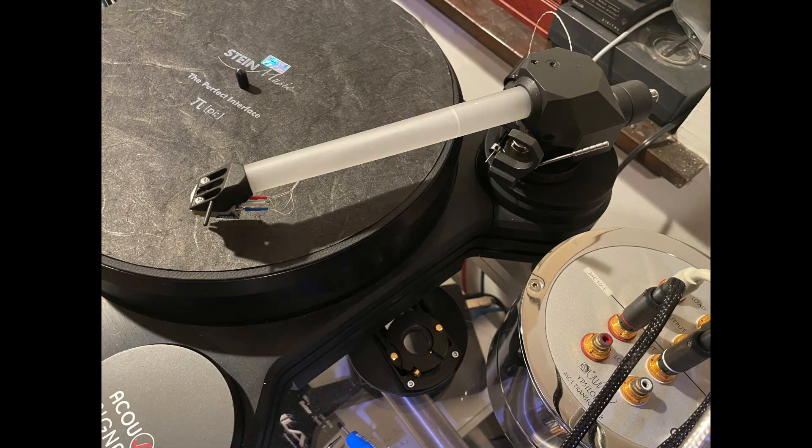I'm about to turn in a review to The Absolute Sound of the Kuzma Sapphire arm. But before I do and send it back to the manufacturer, let me show it to you. Let me show you the original Kuzma arm and show you exactly how the four-point mechanism works, because it's much easier to see it and explain it than it is to write about it. So let's do that right now.